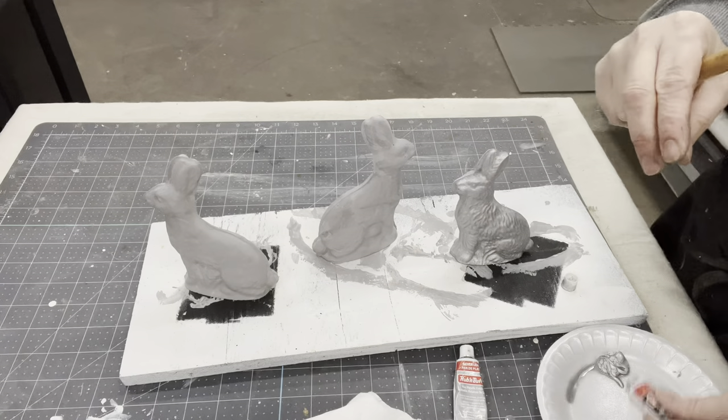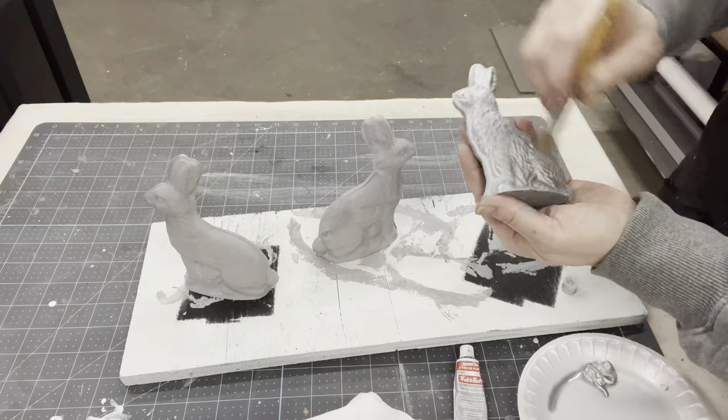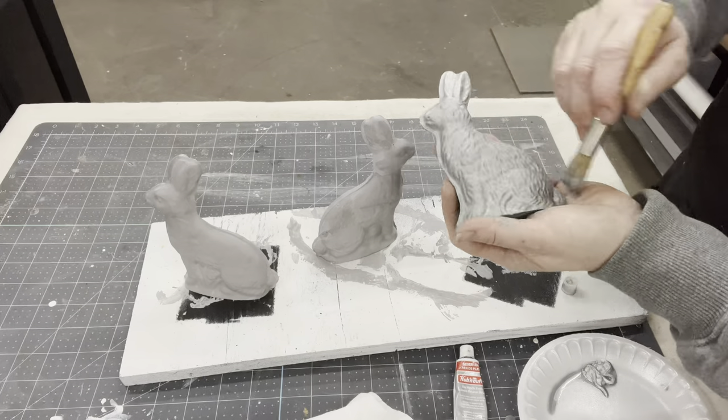So I'm actually going to go back in with some Ebony Rub and Buff and just add just a tad — a little bit of black is going to go a long way to give them that aged look.